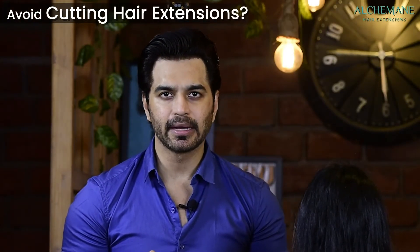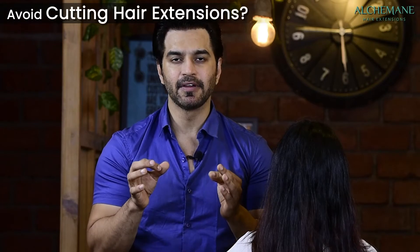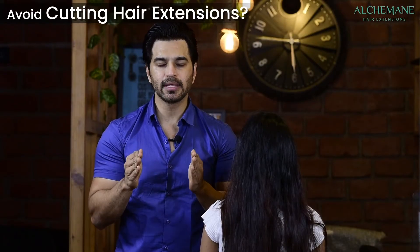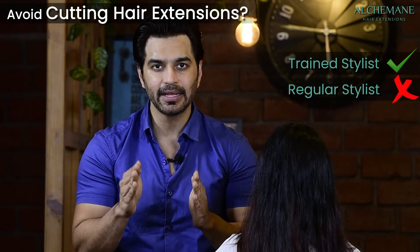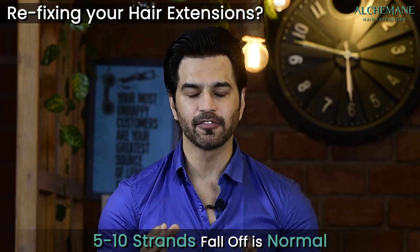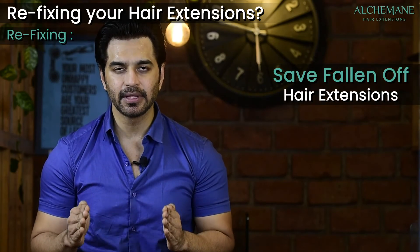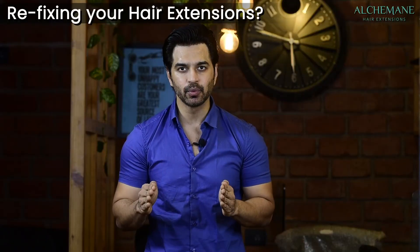If going to another salon for a haircut, please do not let any stylist cut the extensions — it is a skill. A wrong cut cannot be undone once the hair is short. Get haircuts only from a trained stylist. After fixing extensions, it's normal for 5 to 10 pieces to fall off within a month — during shampooing, swimming, or if slightly loose during application. Do not panic; save those pieces and come back to us so we can reattach them.